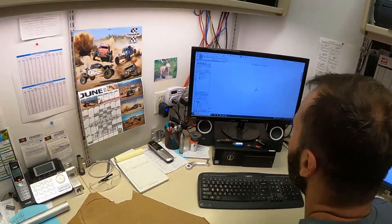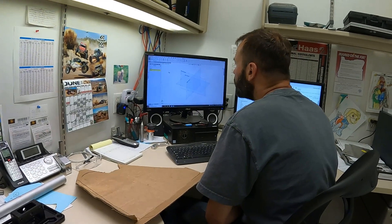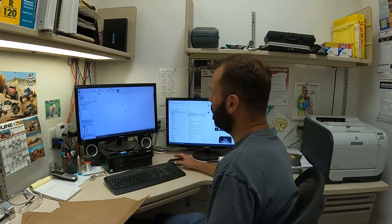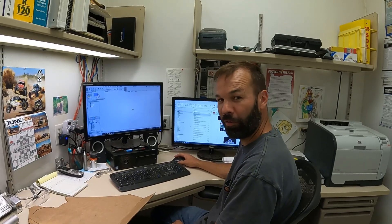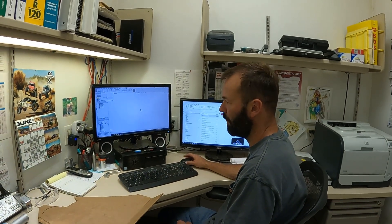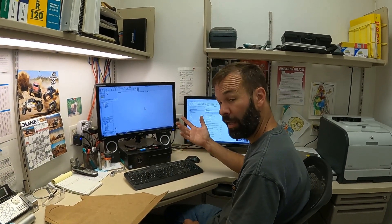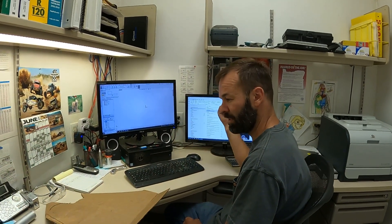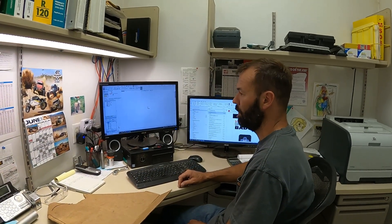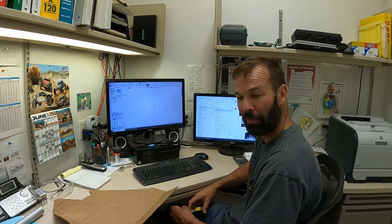Kelly's doing some work in SolidWorks. SolidWorks is just a 3D modeling program that Kelly draws all his stuff in — any part he's going to machine. We use it every day to do 3D models for production parts and prototype parts. You can basically draw whatever you can think up, then import it for sheet metal cutting — send it to a laser — or program it for CNC machining. It's a pretty powerful program and pretty much a necessity to do any kind of manufacturing these days.